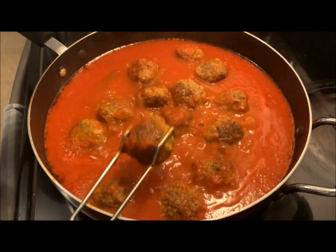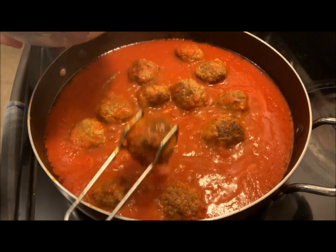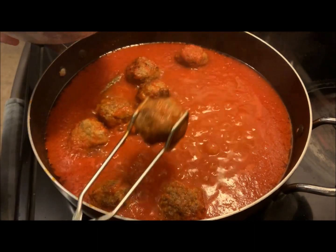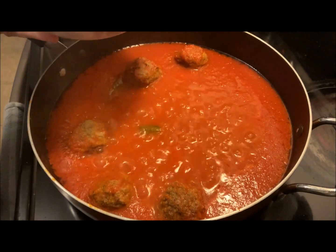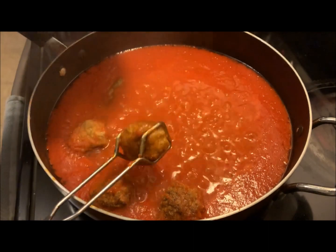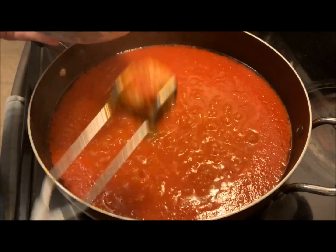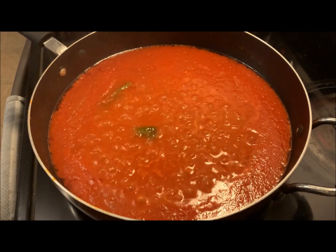The pasta is almost cooked, so the first thing I'm going to do is remove my meatballs from the sauce. If you didn't want to make pasta and just wanted meatballs, your meatballs are now cooked — you can make a meatball sandwich or eat them just like that, whatever you like. That's what we tend to do with our leftover meatballs: have a meatball sandwich the next day for lunch. Kids love it to take to school. I'm going to put those aside and get ready to drain my pasta.